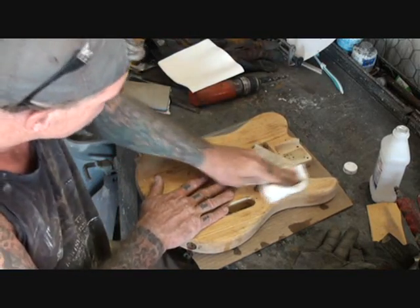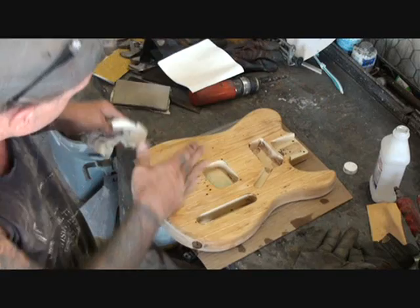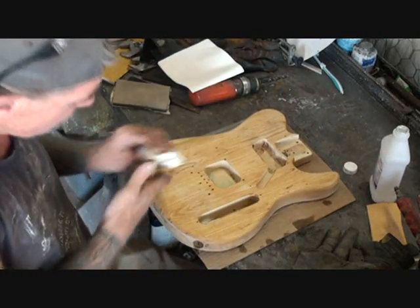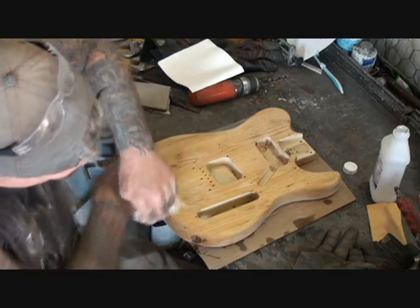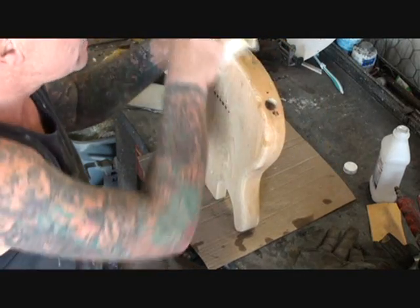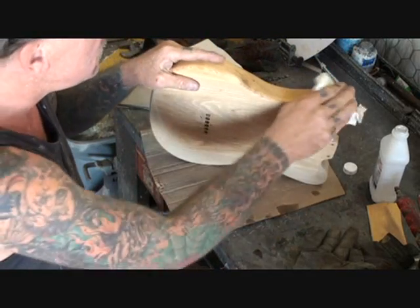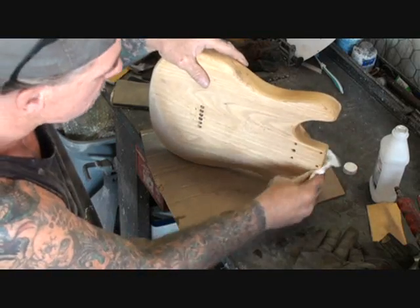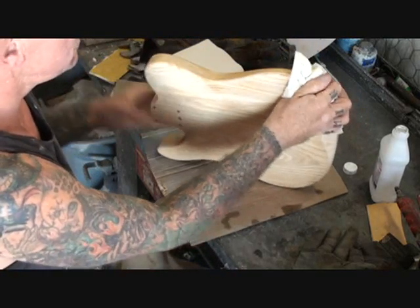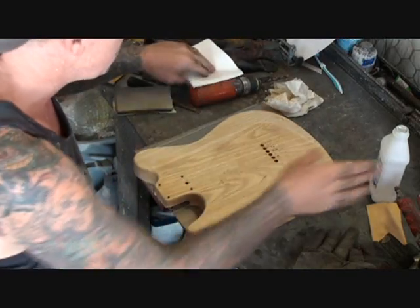This type of wood right here is ash — swamp ash to be exact. For swamp ash, poplar, any wood really, the best way to really thoroughly sterilize the wood is with Clorox or bleach. I don't have any here at my shop — I have a custom car shop, that's what I do, I build custom cars — so I go ahead and clean it off thoroughly with rubbing alcohol instead.